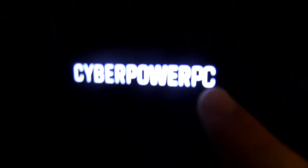CyberPower PC — that's what the keyboard is from. And listen to this. It's amazing.